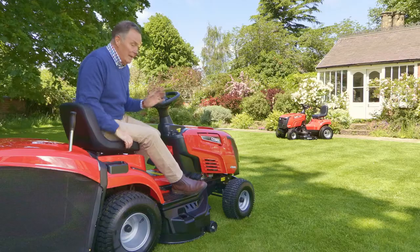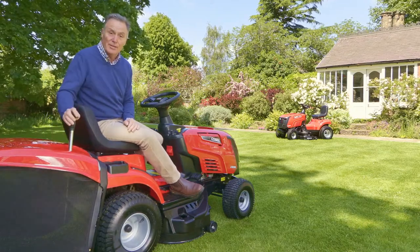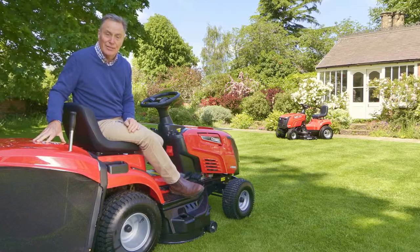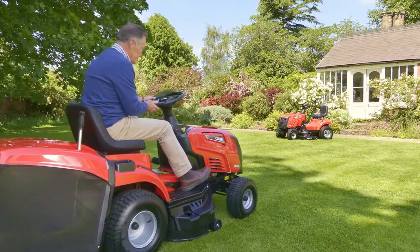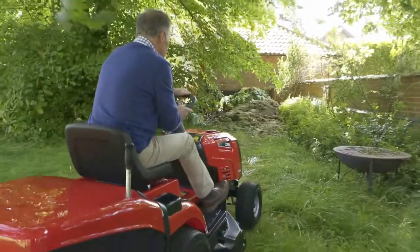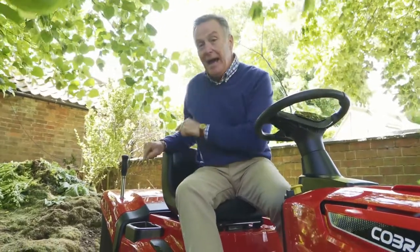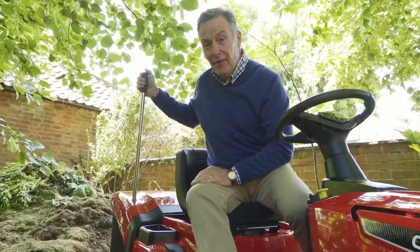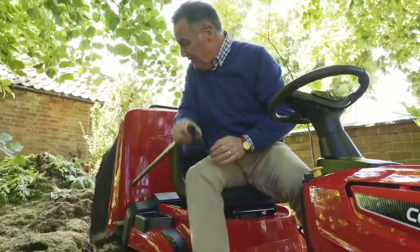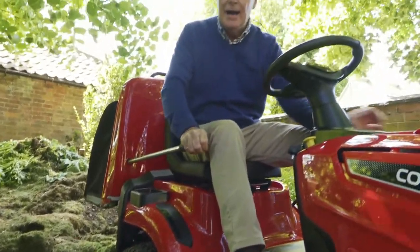I've been cutting and collecting in the large collection bin at the back, but you can also use this as a mulch mower. So I'm going to show you how to empty the grass cuttings and then fit the mulch plug. The bin is very easy to empty, and it also tells you when it's full — when mowing and the grass bag is full there'll be a beep. To empty it, you can sit on the mower, pull the lever out, lift it, give it a good shake, then move forward and it's emptied.